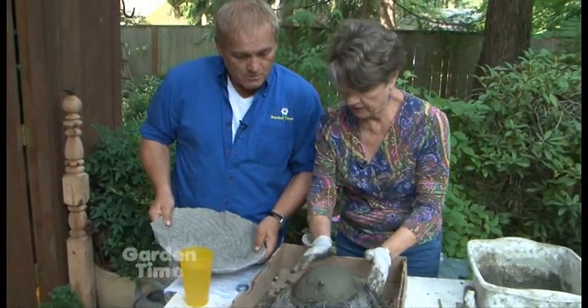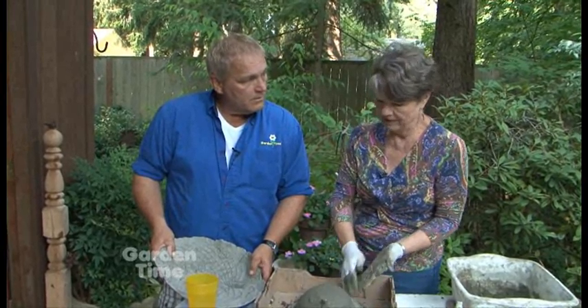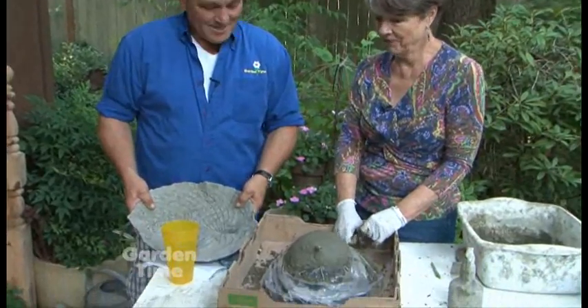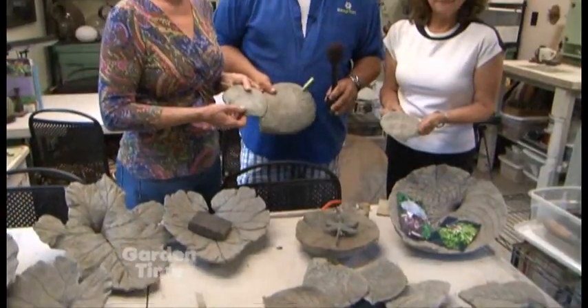This is ready to sit now for probably 12 hours overnight, and in the morning will be the finishing process. So let's take a quick break, run inside, and look at some of the finished items and what we have to do to complete the project. Now we are standing at what we're going to call the finishing room.